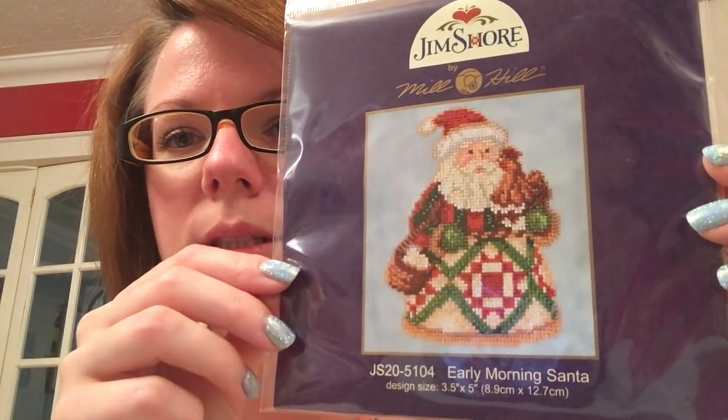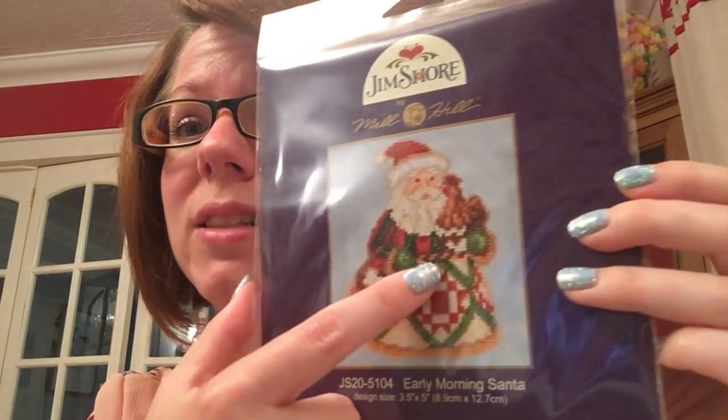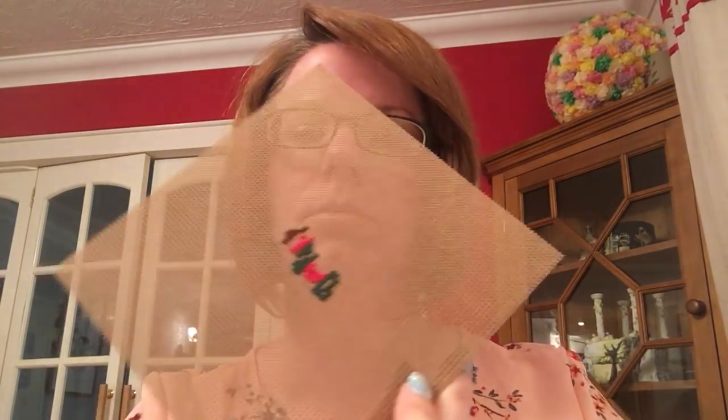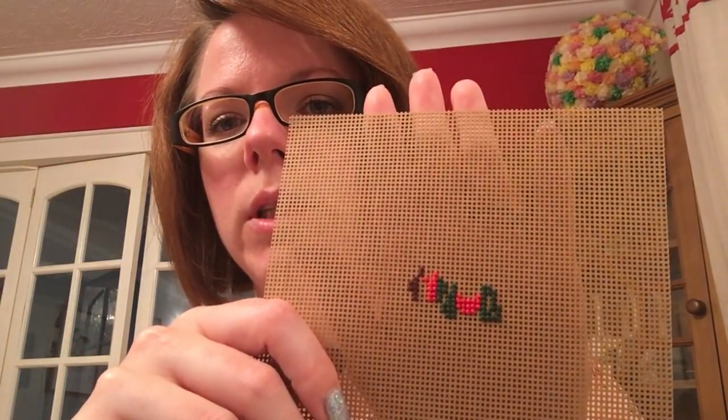So the next one is day 28, and this is Early Morning Santa — a Mill Hill kit. You've got to love a Santa that's holding a chicken and a basket of eggs. I love chickens as well. And that was my little start on it.